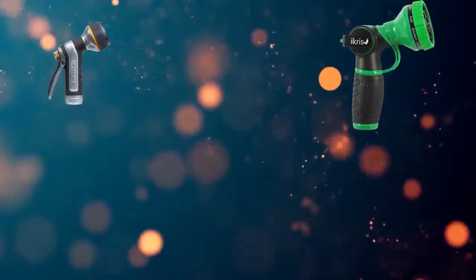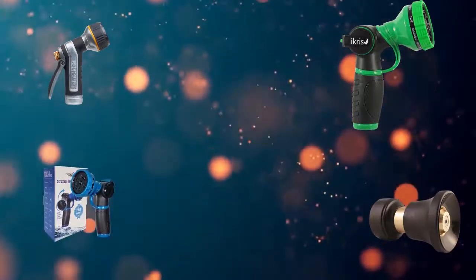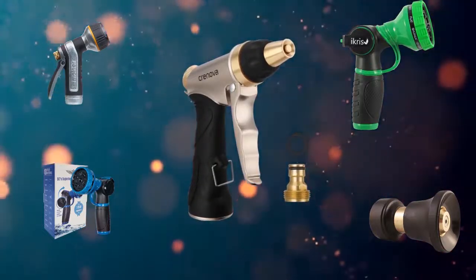Hi, welcome to my best hose nozzles review. Are you looking for the best hose nozzle? We analyzed consumer reviews to find the top rated hose nozzles. In this video we share the top 5 hose nozzles on the market. Subscribe to our channel and get more info and real-time deals on your favorite products.